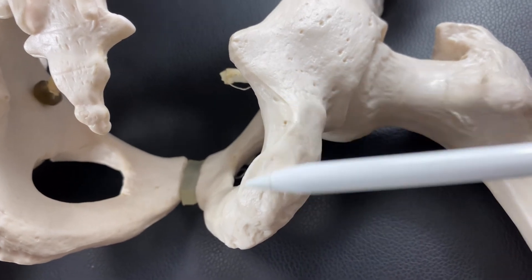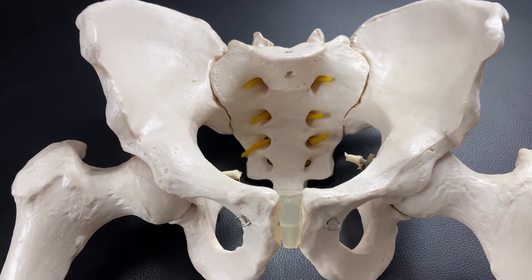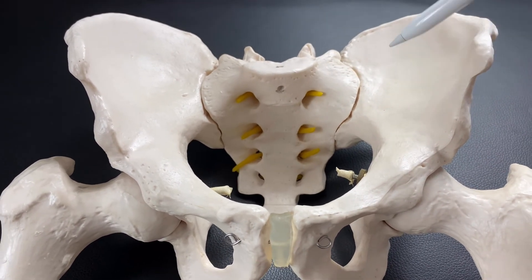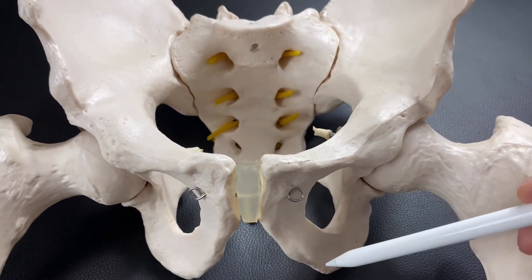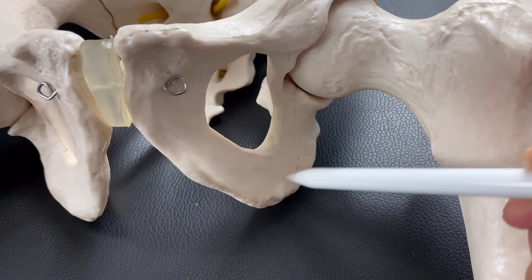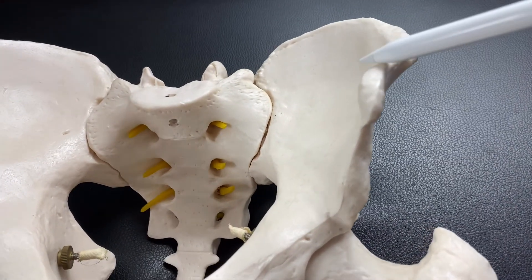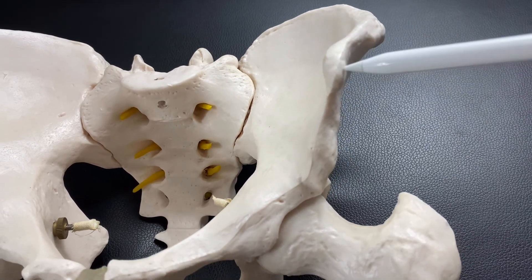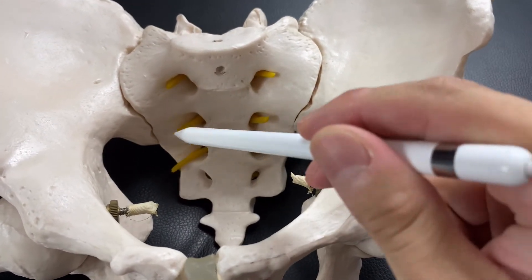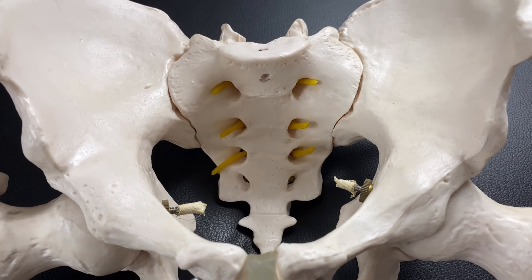The ischium is very important for the posterior part of the hip joint. So today, I talked about basic knowledge of the pelvic girdle. We have the sacrum, ilium, pubis, and ischium. Mainly adductors and rectus abdominis attach on the pubis. On the ischium, hamstrings and lateral rotators attach. On the ilium, there are many muscles like sartorius, rectus femoris, and hip muscles. On the sacrum, we have piriformis and pelvic floor muscles on the front side, and gluteus maximus and back muscles on the back side.